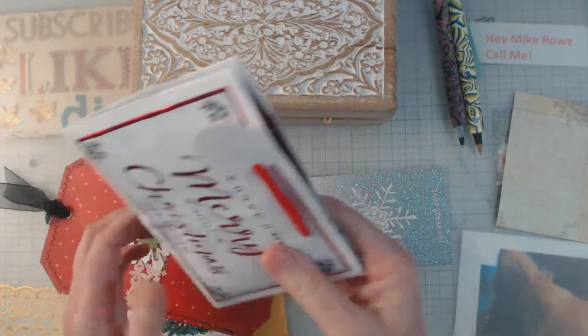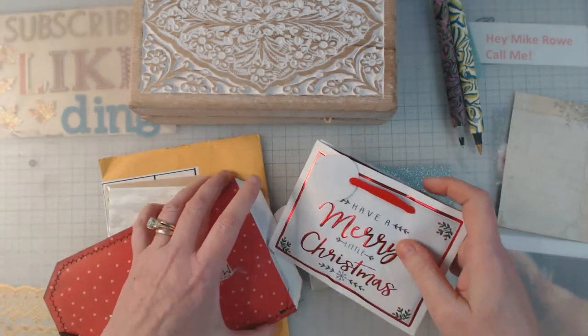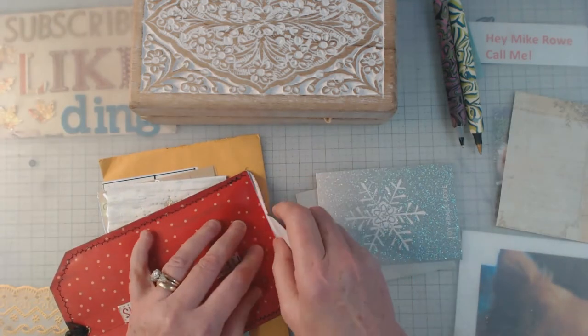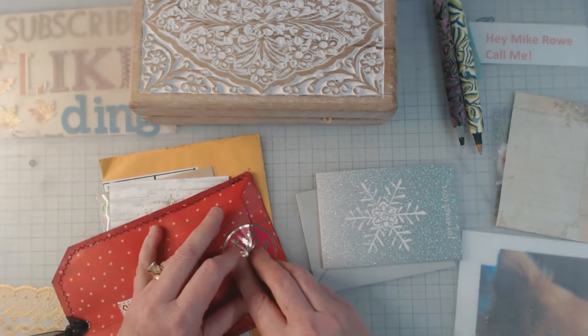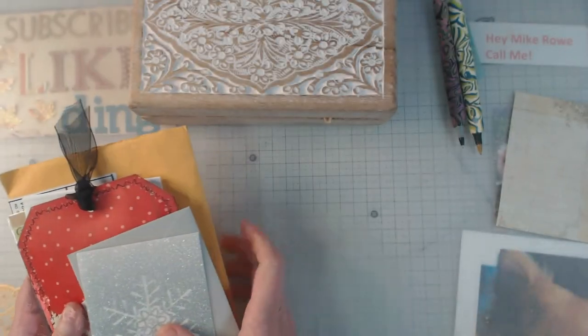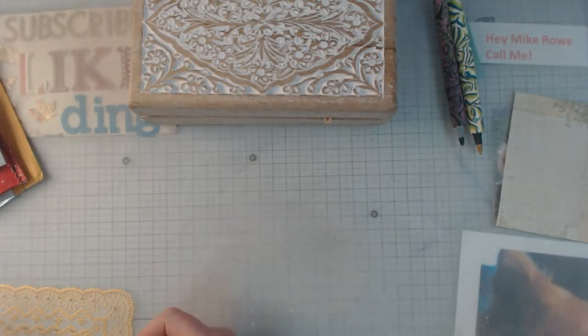That potpourri is going to come in very handy because I bought an old vintage suitcase and it smells a little musty. I've been working on trying to get it un-musty — if that's a word. I've got newspaper stuffed in it right now, and that sachet is going to come in handy.